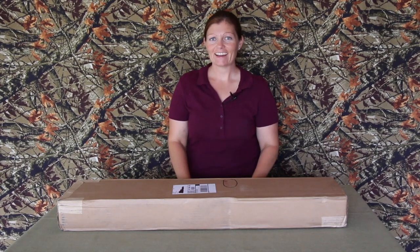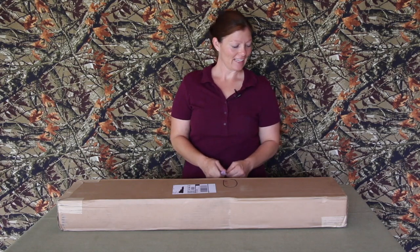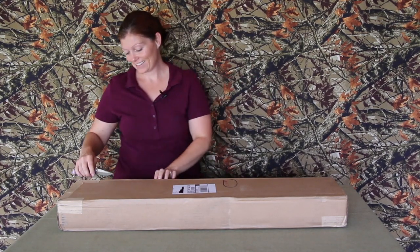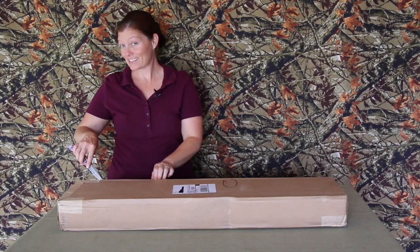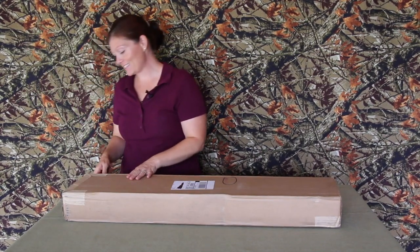Hey y'all, Air Gun Angie here. I got another new one - this one is from Gamo. I think I know what it is, and if it is, I'm so very excited. Let's go ahead and open it and see if I'm right.